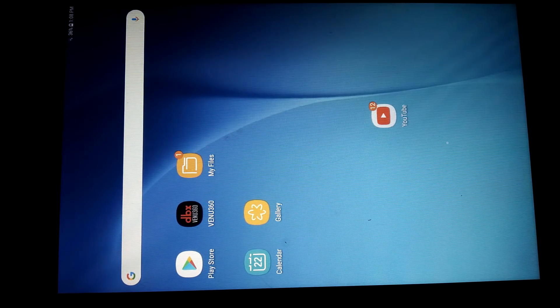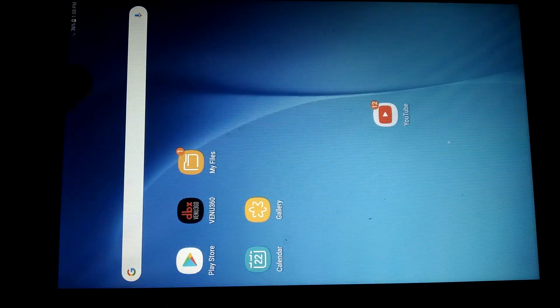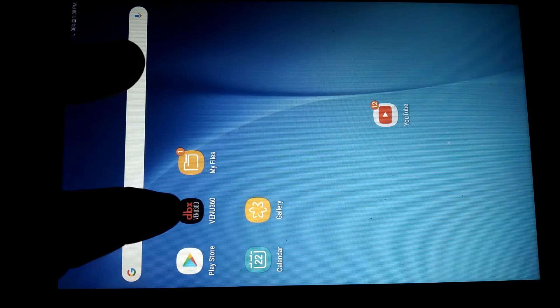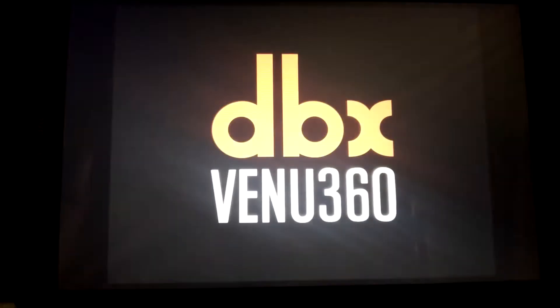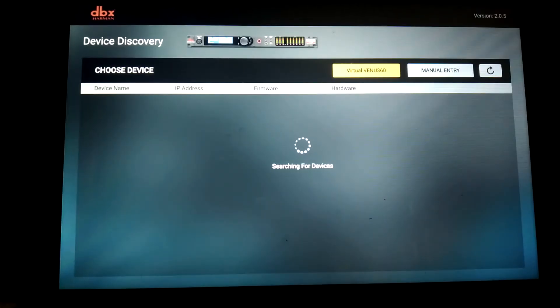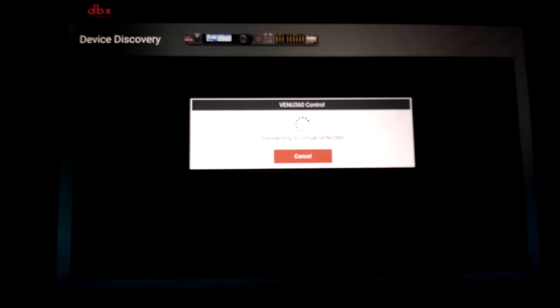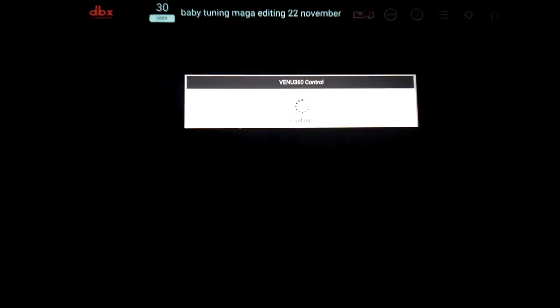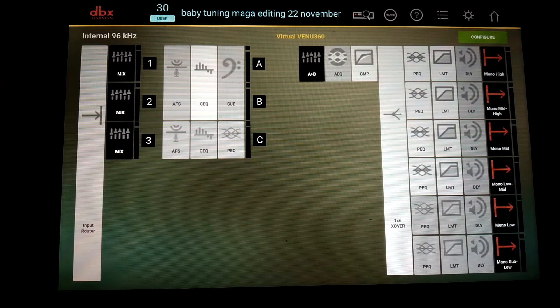Today we're doing a video tutorial on DBX DriveRack Venue 360 four-stage sound tuning. The DBX app can be downloaded from Google Play. This will be a virtual tuning — it is not connected to the DriveRack. This is a past tuning for four stages: bass, low mids, high mids, and highs.